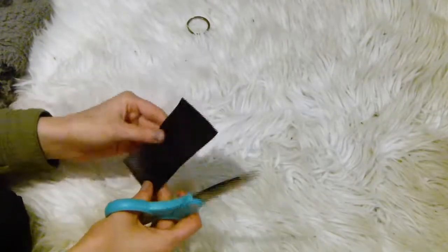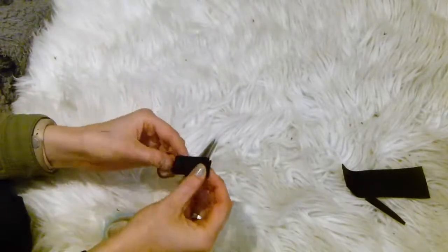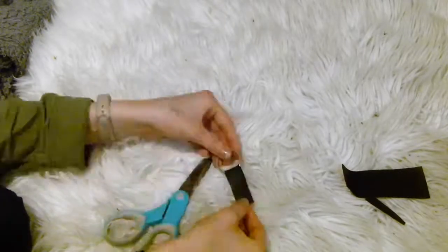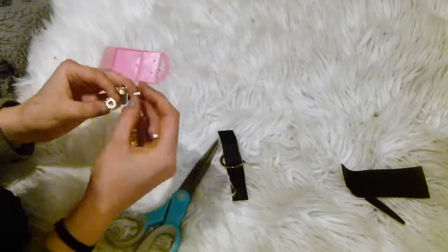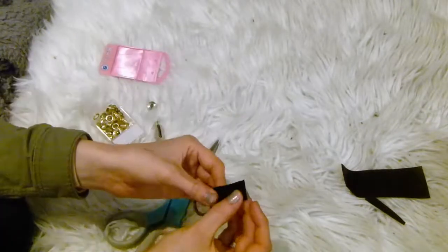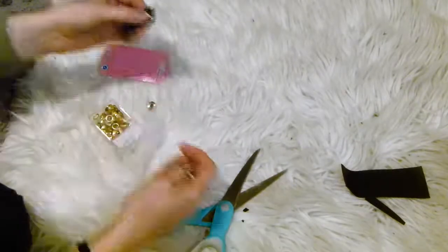The last DIY idea is a pleather key ring. All you want to do is grab a thin strip of pleather and an eyelet kit. Cut a little hole in the end to poke your eyelet through, then follow the instructions on your eyelet kit.